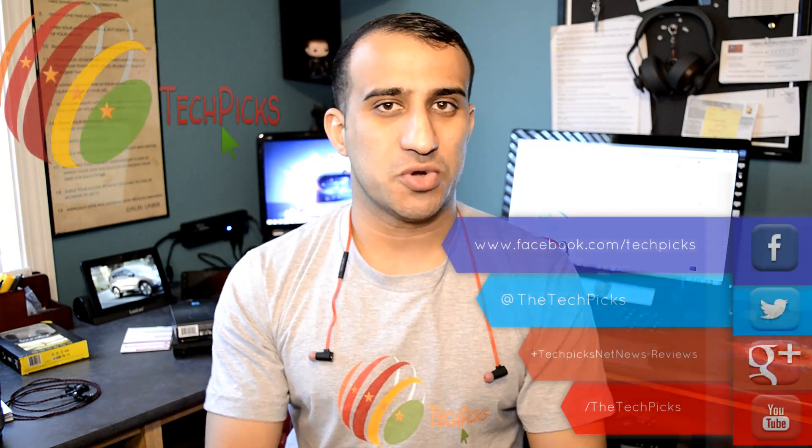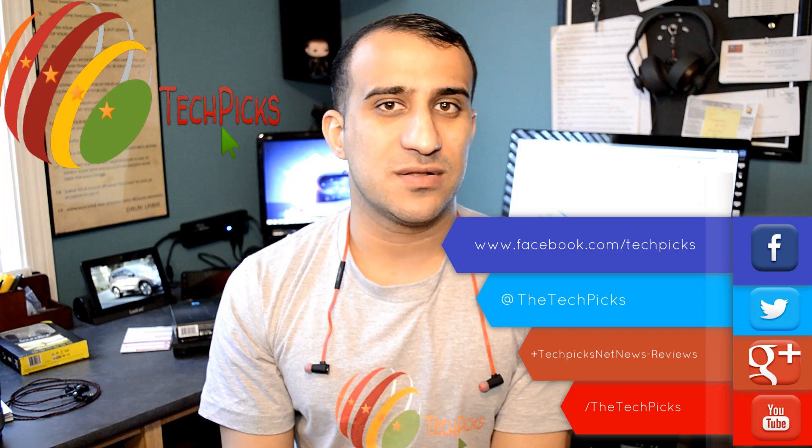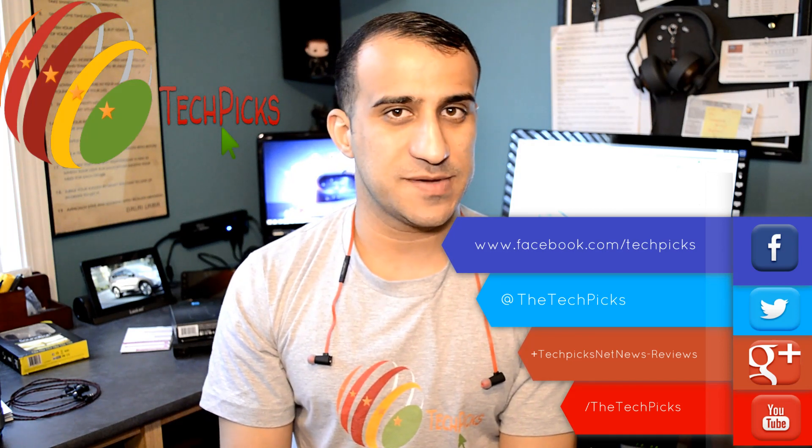That's what we look for at TechPix, that's what we're trying to give you guys through our reviews. Thank you guys for watching, I hope you enjoyed this review. Please subscribe to the YouTube channel, find us on Facebook, Twitter, Google+ — just search for TechPix and you will see all the links to our social media pages. Peace.